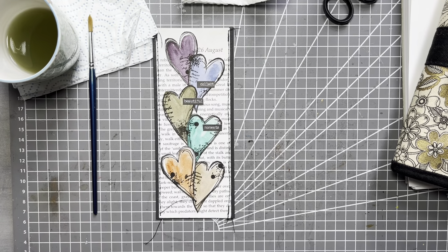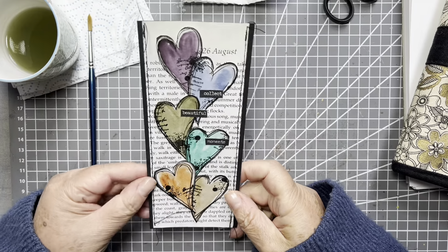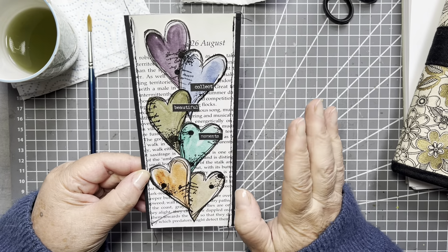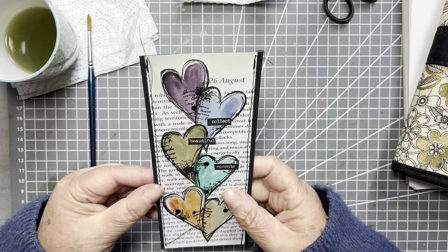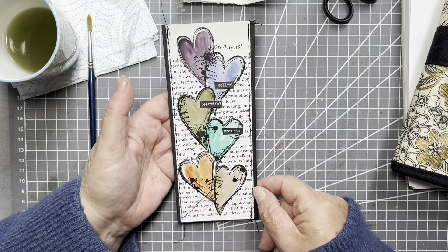Hello, hi, it's Liz here and today I thought we would do one of my favourite things — a little bit of watercolouring, just some easy, loose, beginner-friendly watercolours and make this belly band. Super easy but I think quite effective, I really like it.